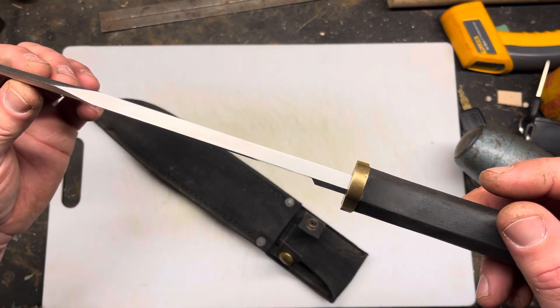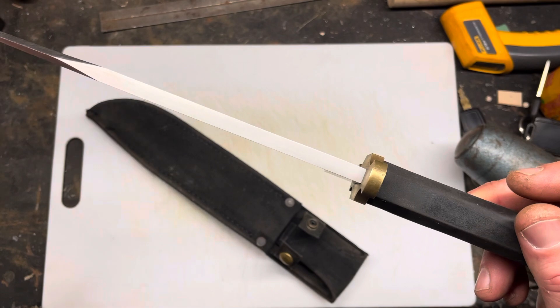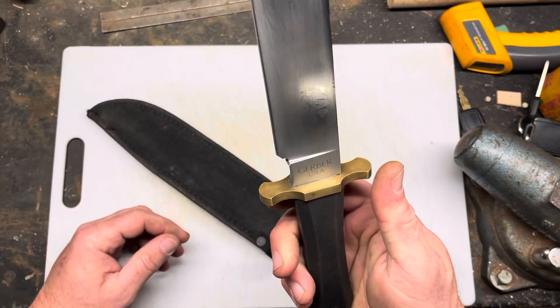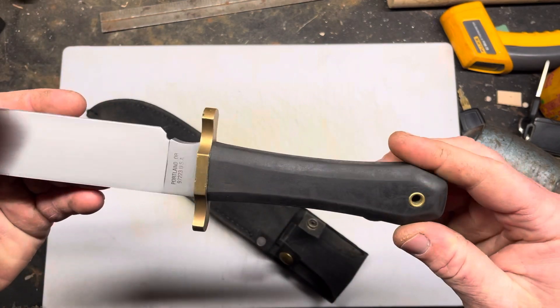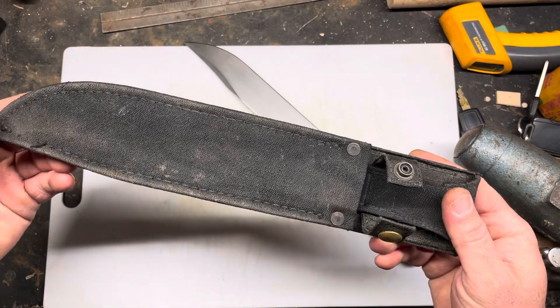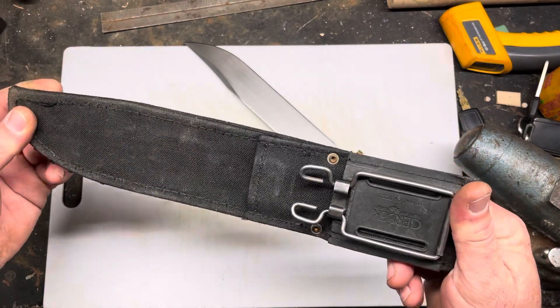It's got a 5/16th inch spine on it, just as thick as a Trailmaster. Nice brass guard, rubber coffin handle, and a Cordura sheath, I think is what it is.